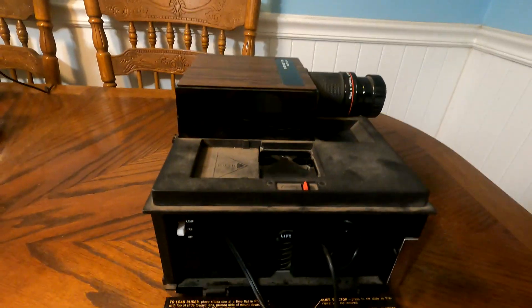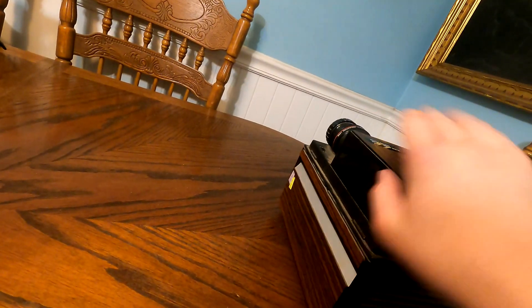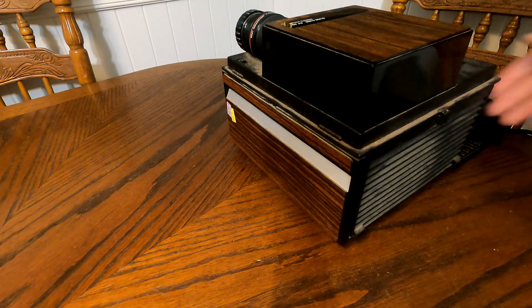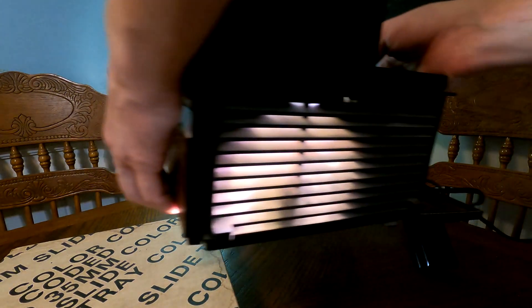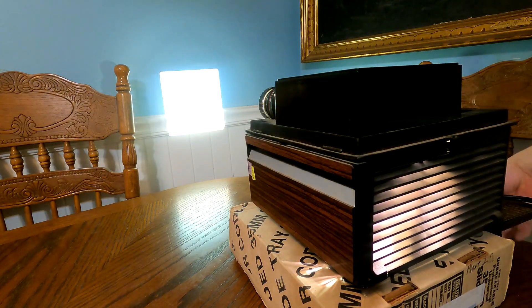Even with the light off, the disc continues to rotate, which is pretty cool. The other side has a nice faux wood finish on it. Let me demonstrate how this works — I need to prop up the projector so it'll show on the wall better, then I'll cut the light back on.